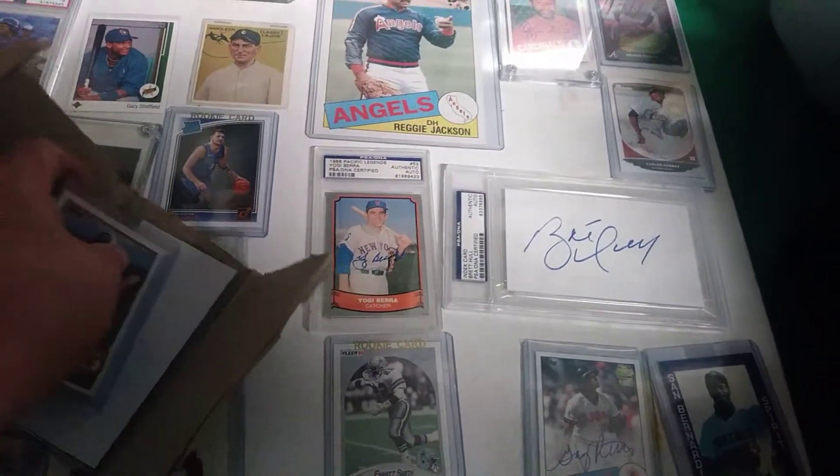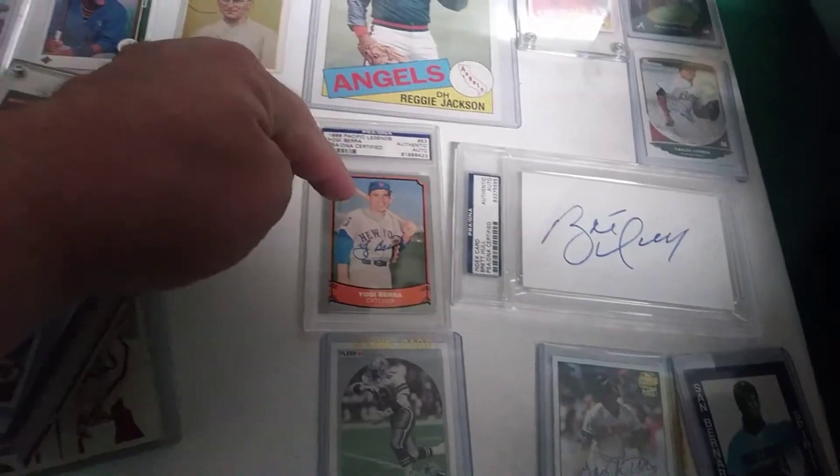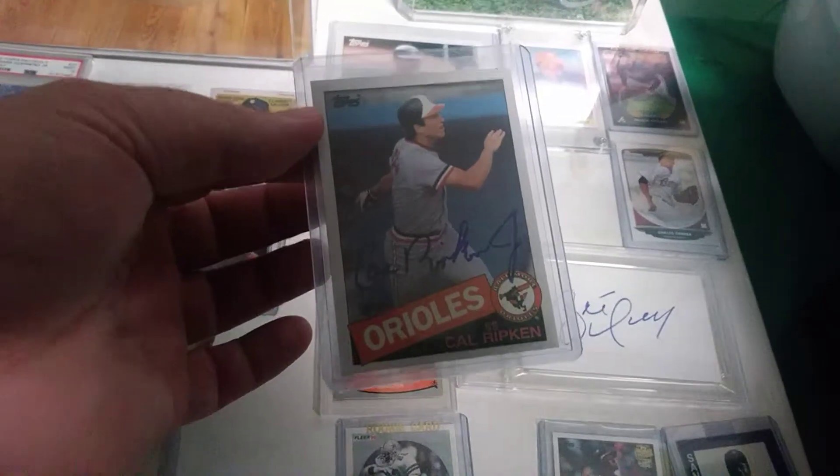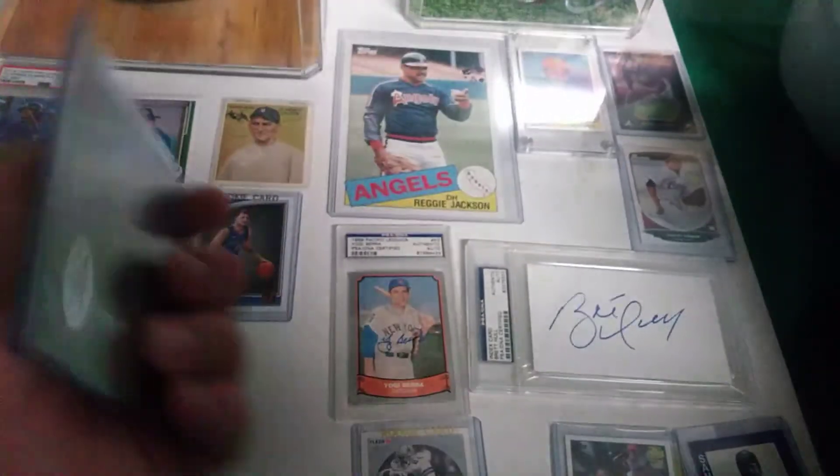It is a Hall of Famer. This one I got in the mail this week. Oh, tease! Here we go — 1985 Topps. Oh, Cal Ripken Jr.! Now I just need the All-Star card to check it out. Got the JSA cert. What, what?